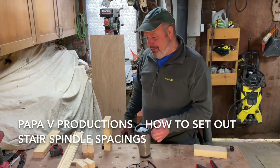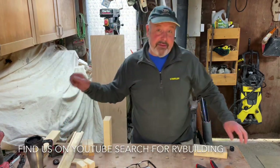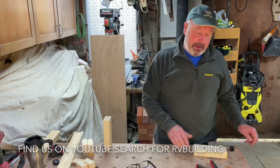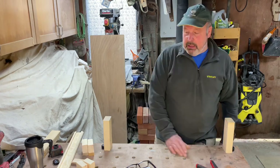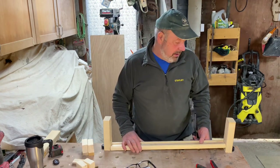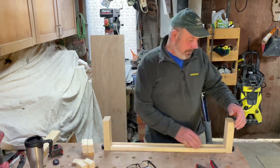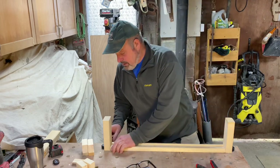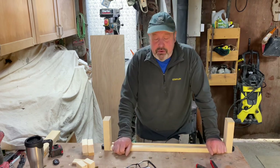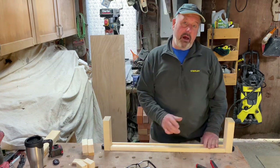Hello, only me back again with another video, which I hope the young carpentry apprentices might find helpful. This week I was following a post on one of the carpentry Facebook groups where this young lad was asking what phone apps people were using to work out the spacings on the stair spindles. That got me thinking — perhaps the youngsters today aren't being taught the same tried and tested methods as us older chippies were taught. So I thought I'd put together a short video to show you the way I was taught to do it.